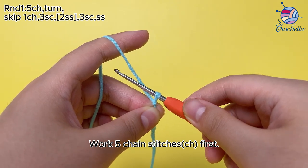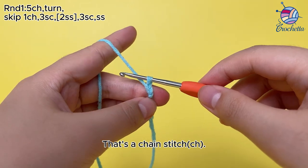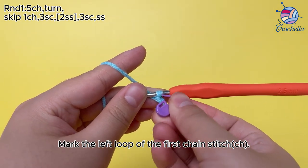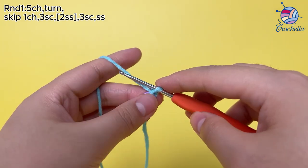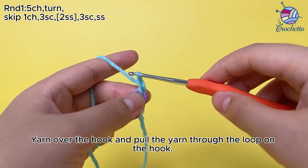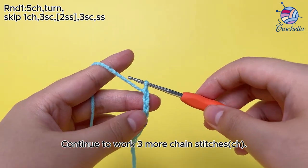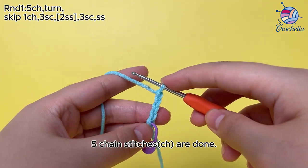Work 5 chain stitches (ch). First, yarn over the hook and pull the yarn through the loop on the hook — that's a chain stitch (ch). Mark the left loop of the first chain stitch (ch). Continue to work 3 more chain stitches (ch). 5 chain stitches are done.